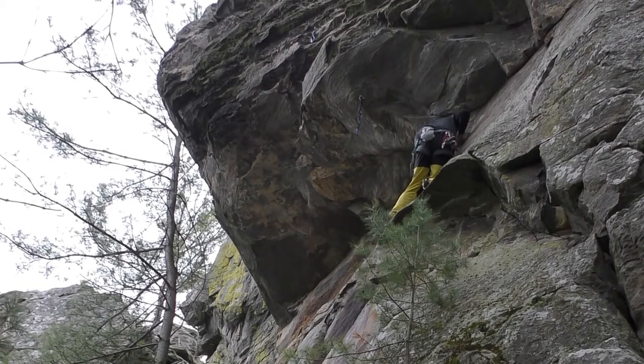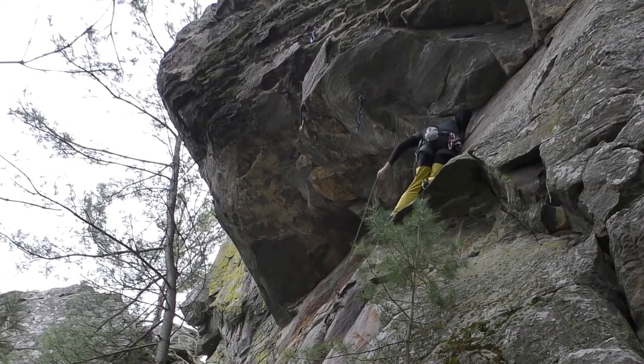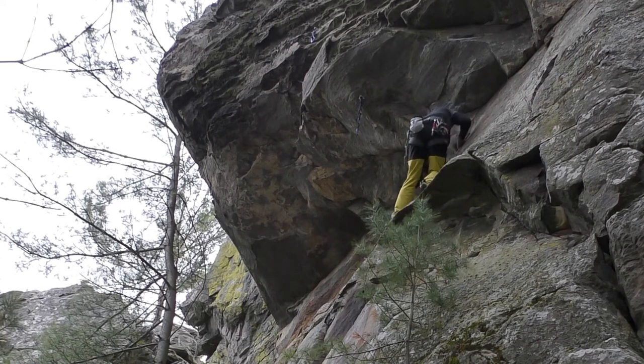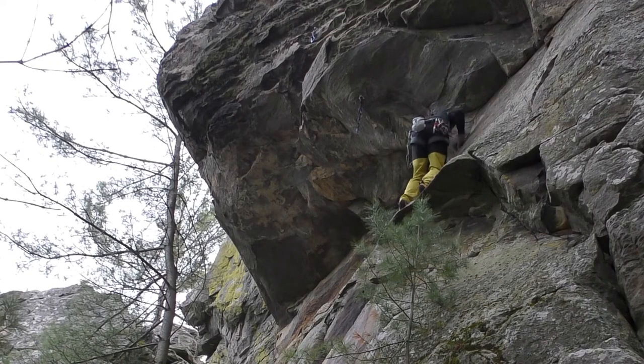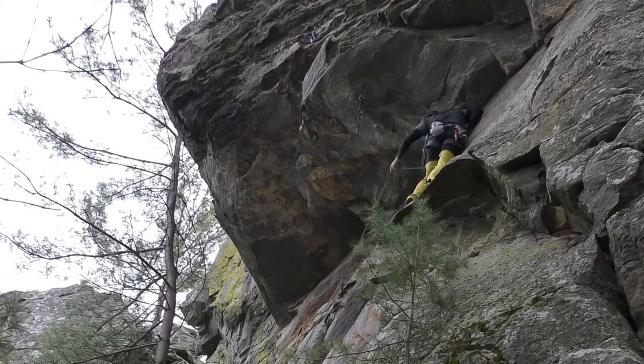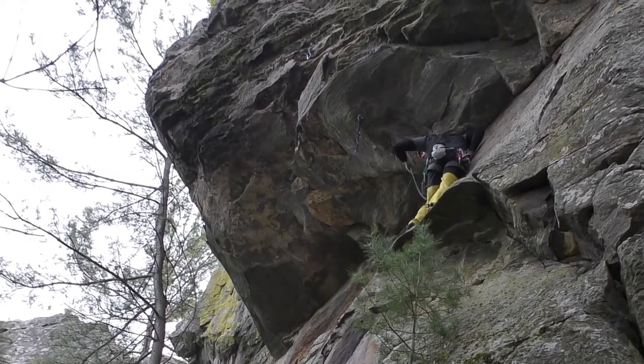If you're the one setting this route, I highly recommend an extended draw for the bolt in the roof. We used a 3-foot draw, but I think a 2-foot alpine draw would work just fine as well. This is going to reduce the rope drag as you go up to the top portion of the climb.